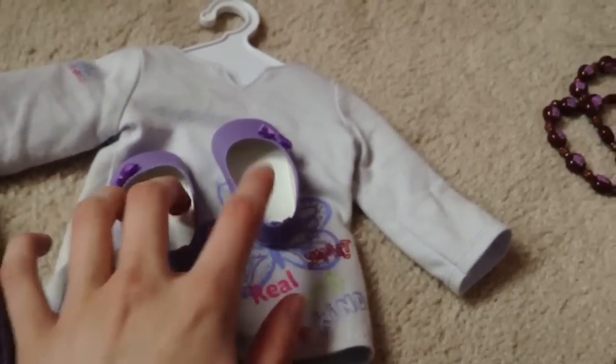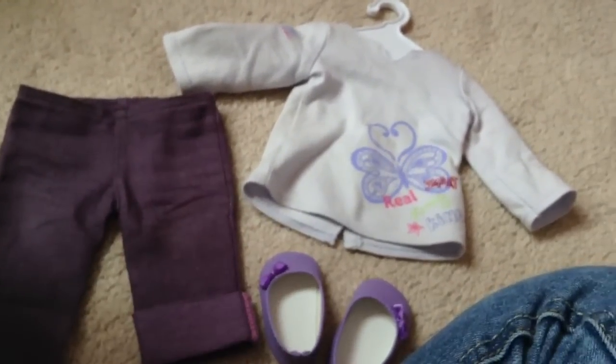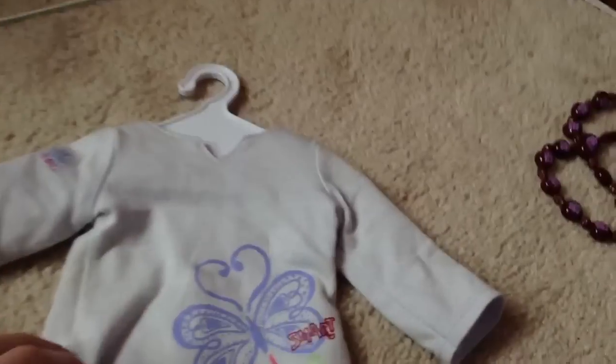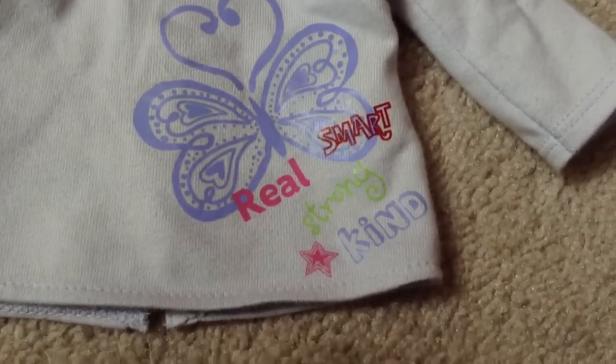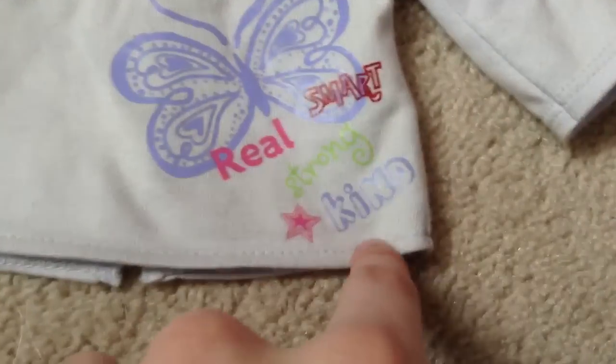We're going to start with her outfit that she came in first, which looks like this. This shirt is really cute. I like the iron-on design right here.